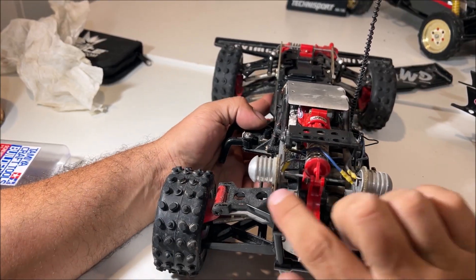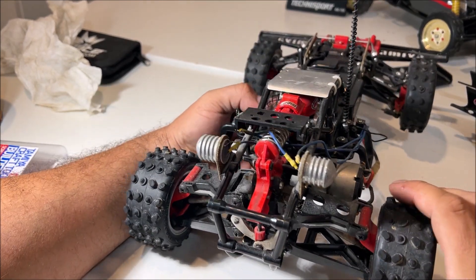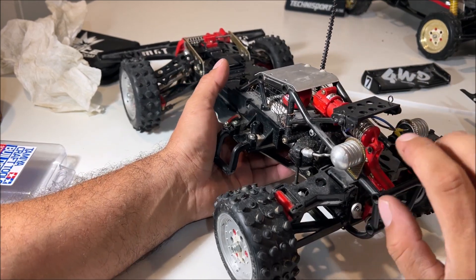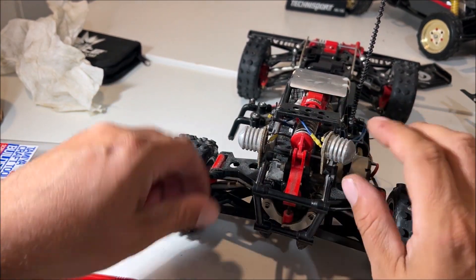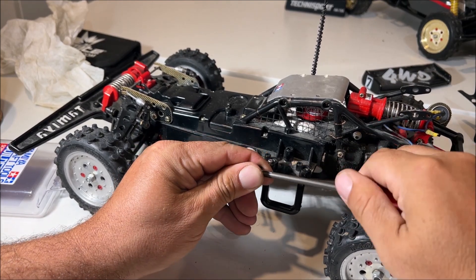So this is the first weird thing about this car — these are resistors and it has a mechanical speed control. It's 2024, so honestly I'd rather sell this to somebody. The re-releases have these but they're just dummy resistors. I looked it up and they said this cost $150.85.